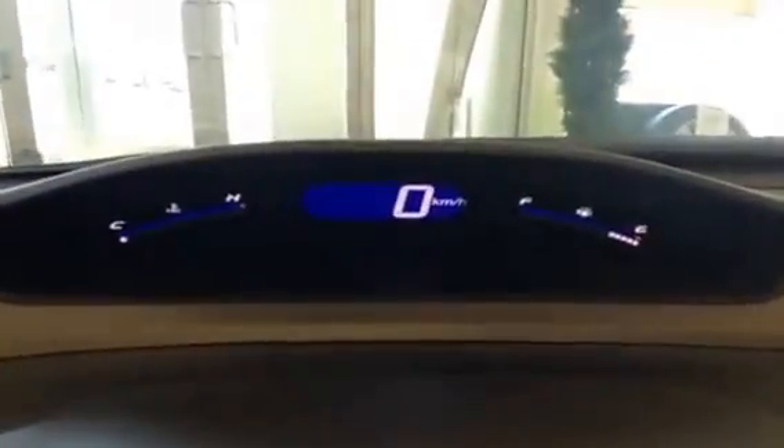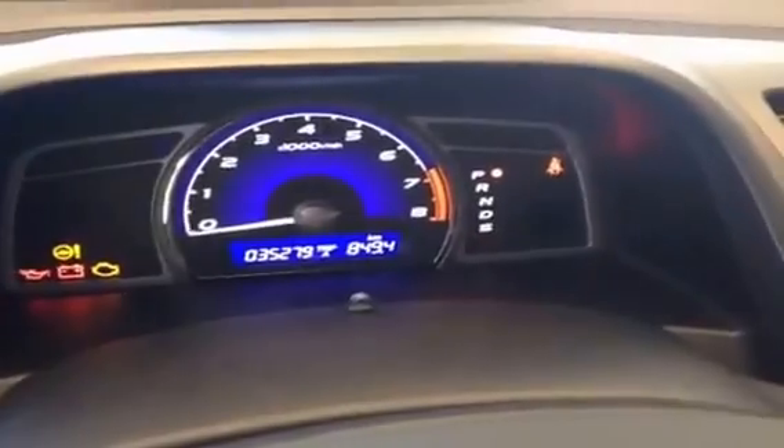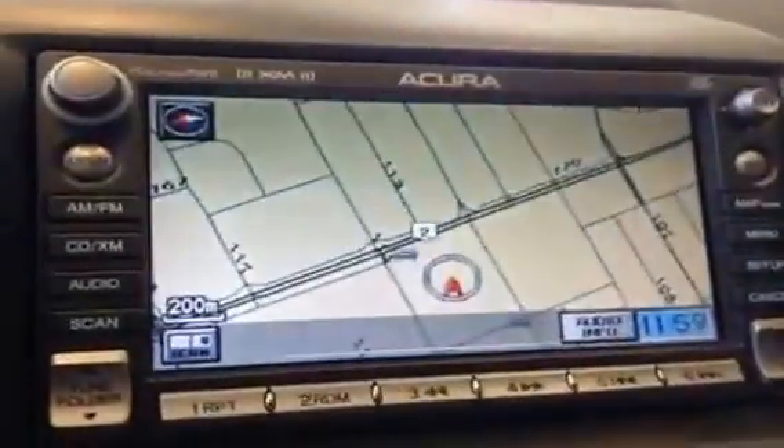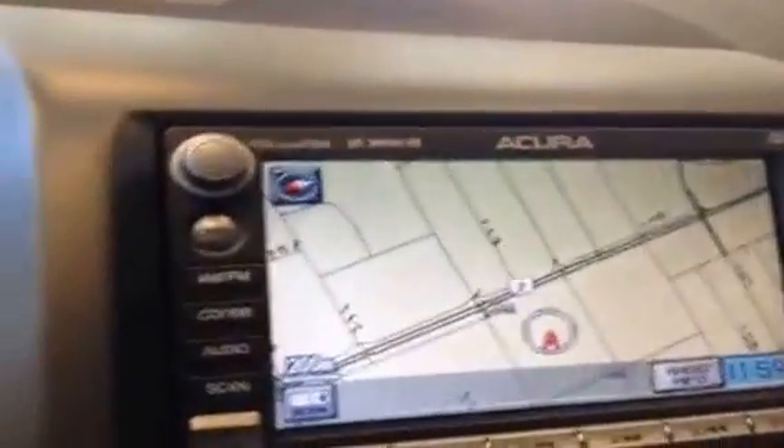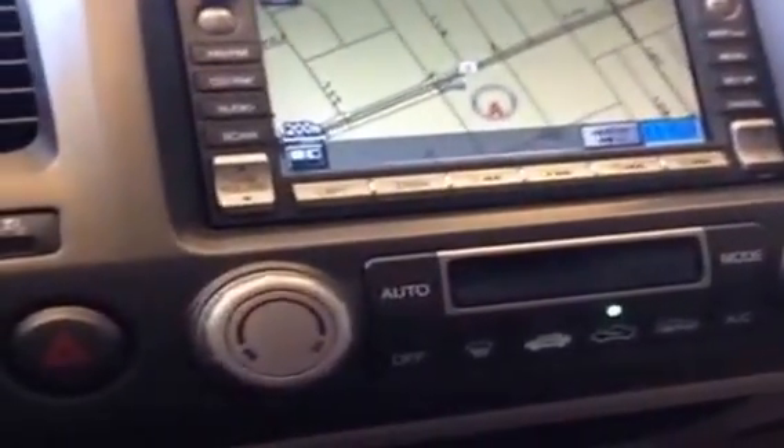Leather wrapped steering wheel and you do have paddle shifters with the vehicle as well. You have a heads-up display up here with the fuel gauge and speedometer, and the RPM gauge is located down here along with your gear position. On the steering wheel itself you have audio controls, Bluetooth controls, and cruise control. You have your main display screen with navigation — it's a touchscreen, pretty easy to use — and your climate controls are laid out right there.